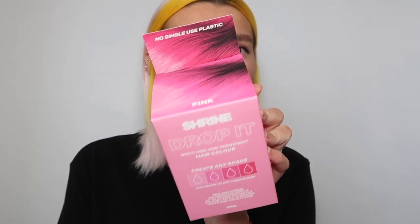Hi it's Sora, welcome back to my channel. I hope you're all doing really well. Today I'm going to be doing a little hair dye video. So I'm going to be dyeing my hair pink using the new Shrine Drop It Hair Dye, this one here.